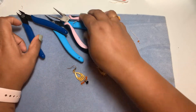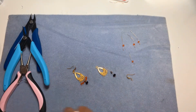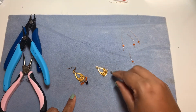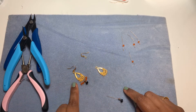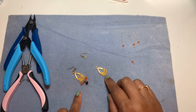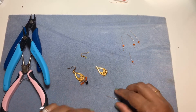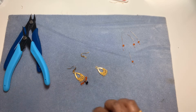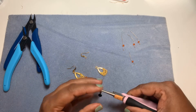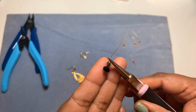Tool-wise, we need wire cutters, round nose pliers, and tweezernose pliers — those are the tools we need. We also need ear wires, two of these findings, and head pins. You can use orange, black, and gold or any color metal you want. These are 28-gauge ball head pins — they're very thin but they hold together nicely.